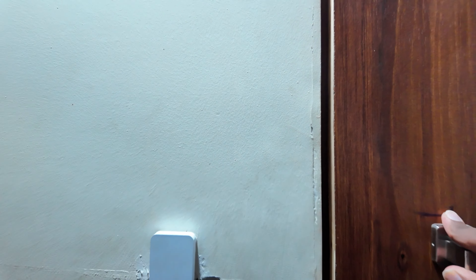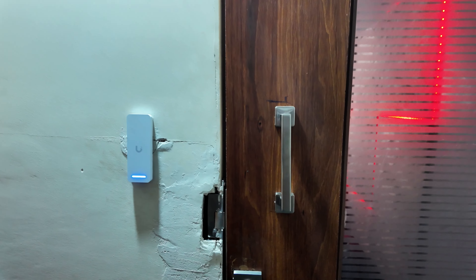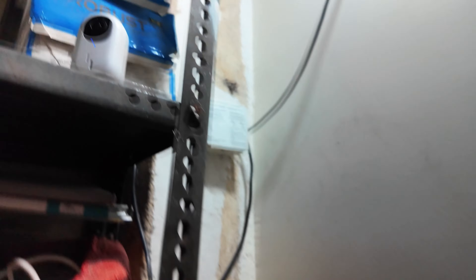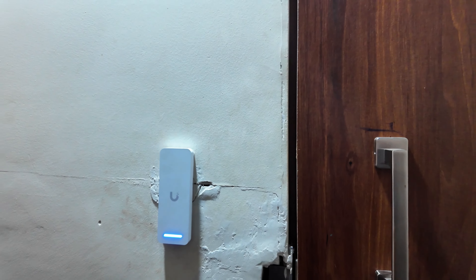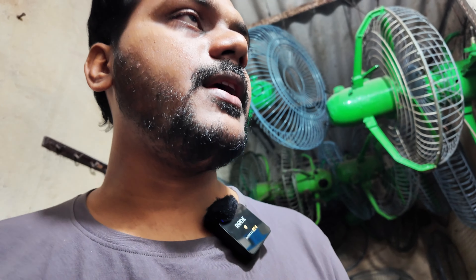This is how you can easily unlock the door by looking at the camera. You can hear the sound when the motion gets triggered. Let me move back a little further and trigger motion again — the unlocking should work. As you can see, it unlocks. This is how you can unlock the door by looking into the camera.